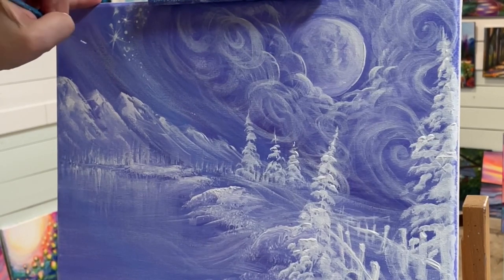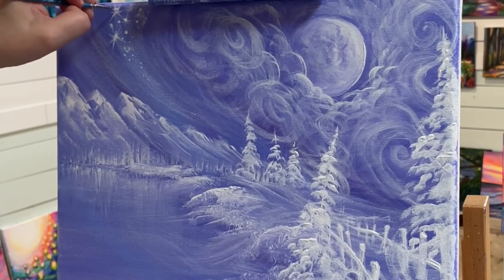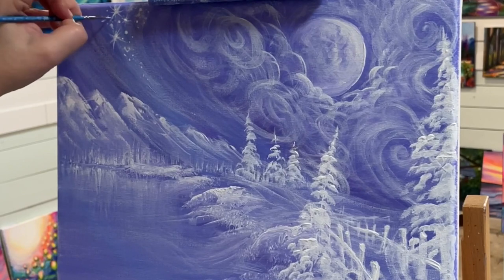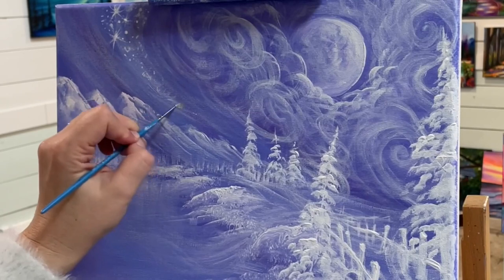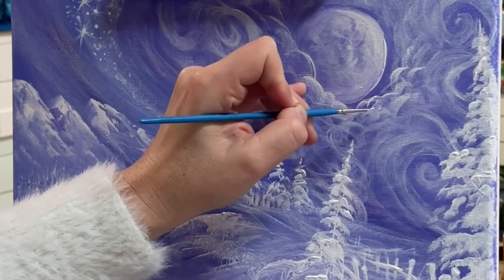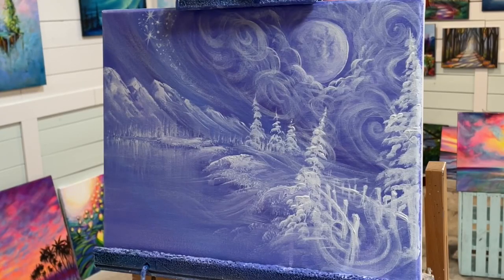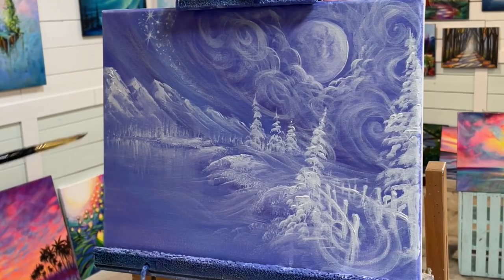As I finish up adding the final details to this painting, I want to wish you guys a Merry Christmas and Happy Holidays. Thank you so much for joining me today. I'll see you next time in another video. Take care, everybody. Bye!